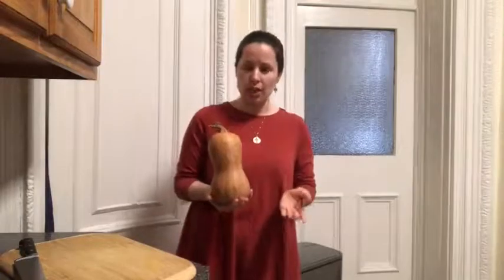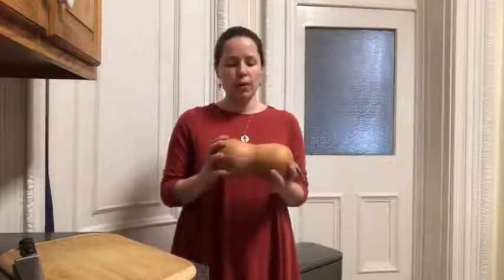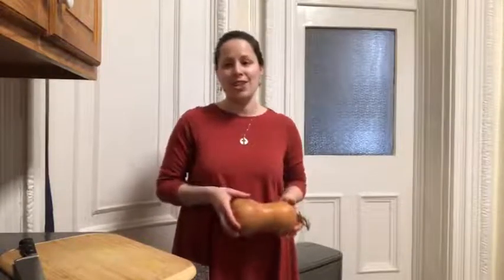This is not actually a butternut — this is called a honey nut. It's a relatively new variety that was developed by a chef who was frustrated with traditional squashes, which were bred to last a long time in grocery stores and grow to a uniform size. He worked with farmers in his area to come up with this, and it's very similar to a butternut and will work very well in this soup.